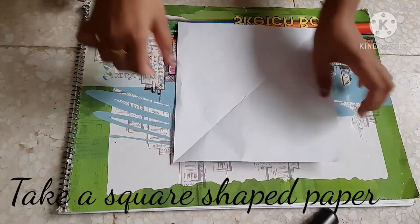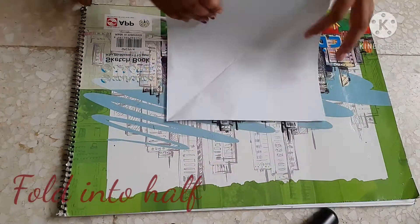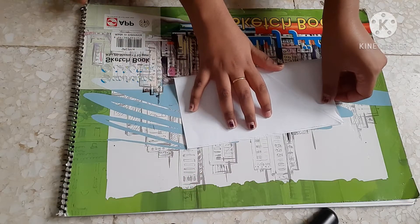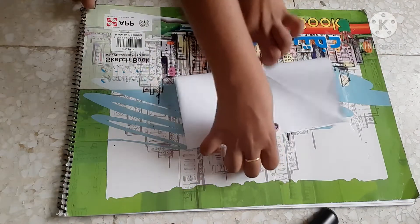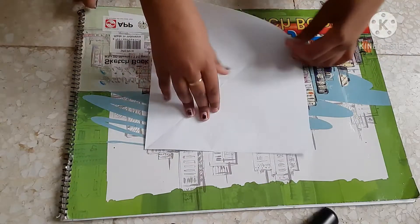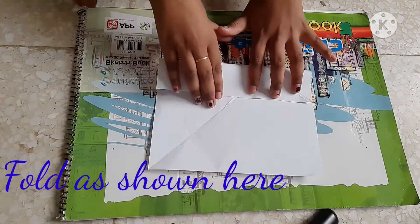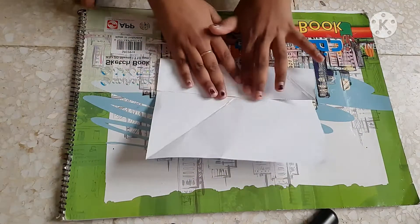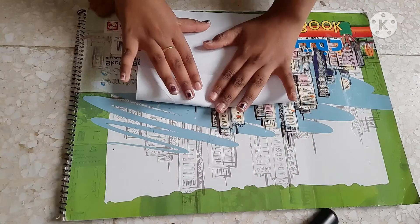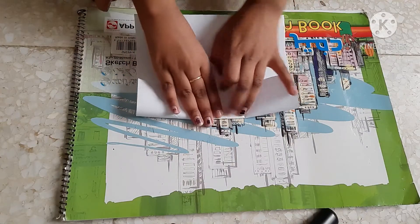For this, we have to take a square size paper. You may take any type of square. We have to fold it into half, and then remove it, and fold as shown here. The same other side. Fold it as thoroughly as you can.